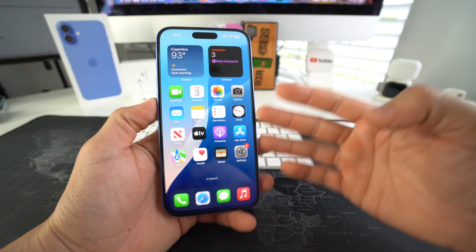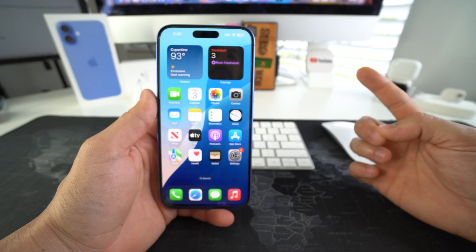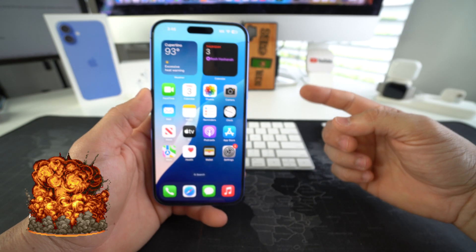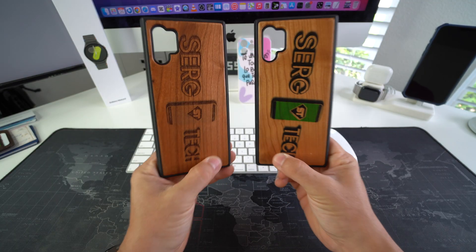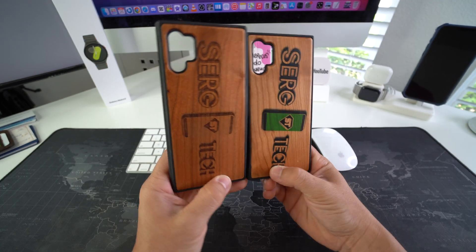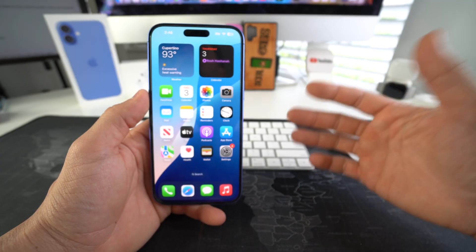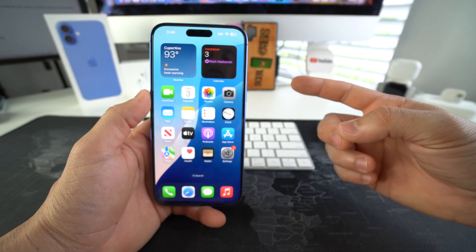That is how you view your Apple iPhone 16 and 16 Plus on your TV wirelessly. Hit that like button if this video helped you, comment down below and let me know. Also, if you want an epic phone case like this for your phone, check out the links down below in the description. That's all for this video — catch you guys in the next one.